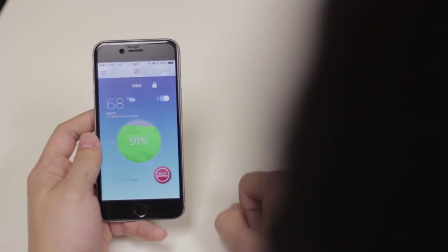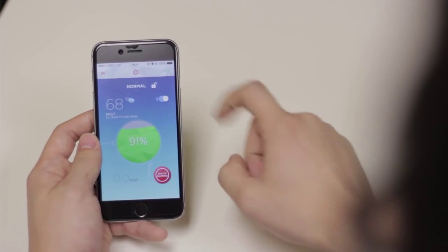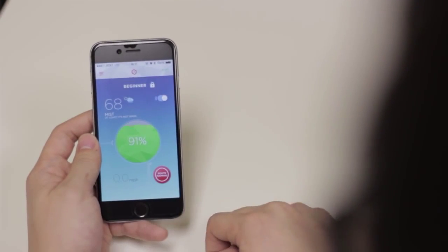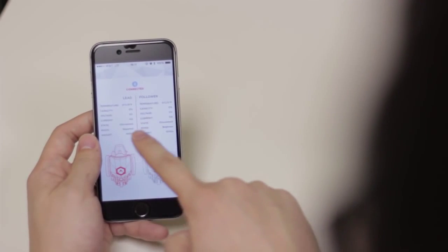Changing modes with the app is simple. By clicking on the lock on top of the My Skates page, scroll through Beginner, Intermediate, and Pro mode. Once you're ready, click on the lock again to complete your selection. The Status page will also let you know what mode your Rocketskates are currently on.